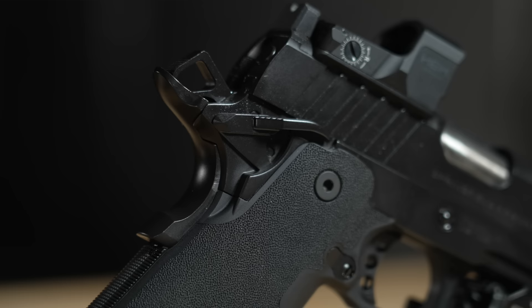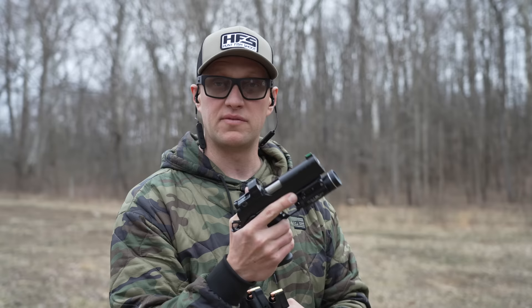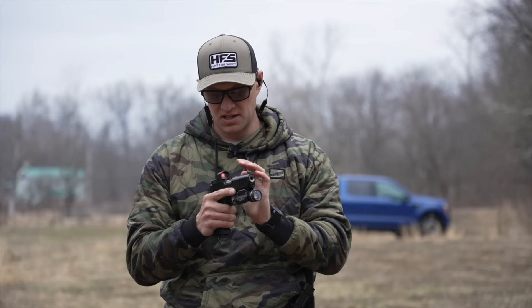The safeties on here feel good — good positive retention and positive clicks. There's no binding on either side and overall it feels really good. So let's throw some more rounds through this pistol. Right now I'm working on a failure drill: two to the chest, one to the head. Some people call it the Mozambique drill; today we're just going to call it the failure drill.